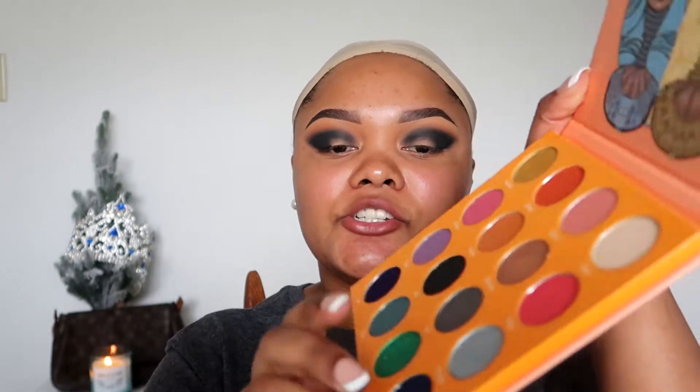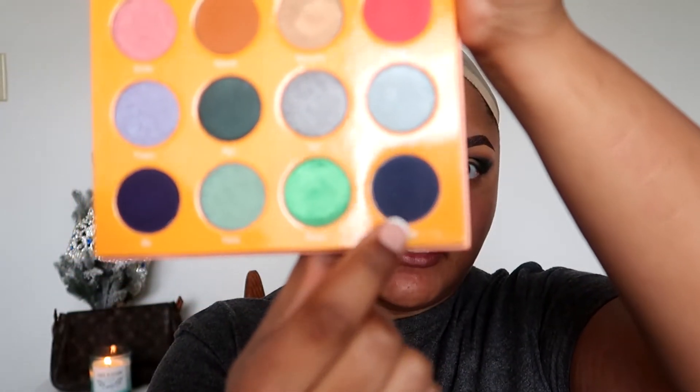Next I'm going back into the Magic Mini by Juvia's Place and I'm going to use this color — I always mess up these names because they're just not American names. It's Yeti, I think — this deep blue color right here. I'll swatch it for you — it's very, very beautiful. This is what I'm going to put on my lid, and I'm going to use a packing brush. I really love this MAC 195 packing brush.